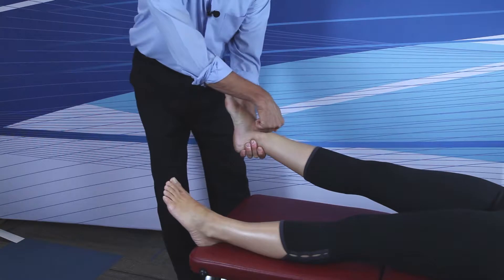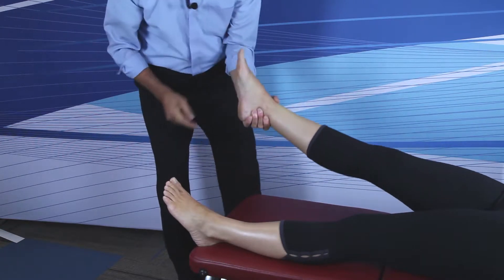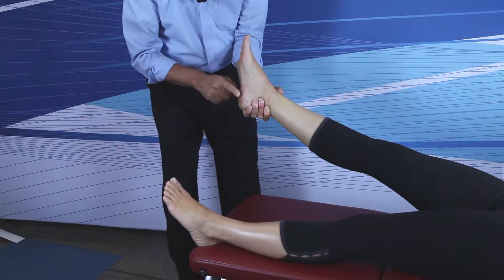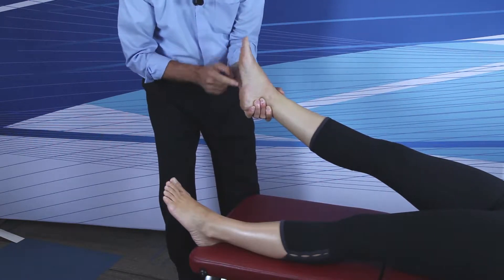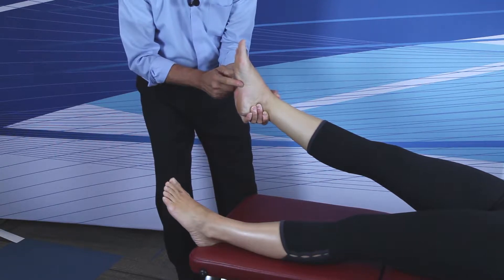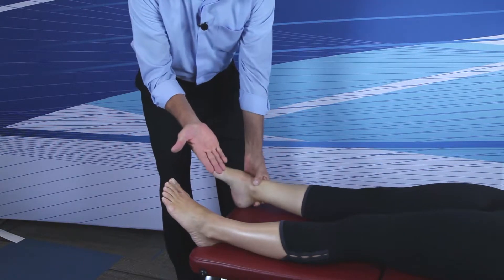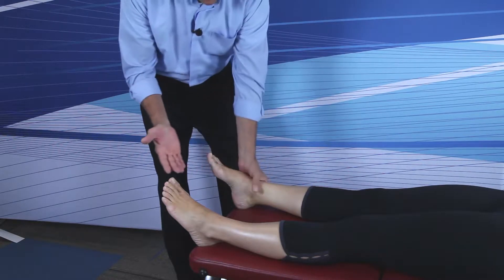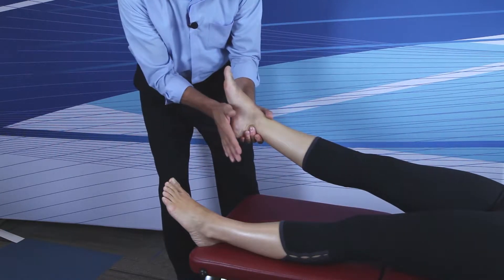The navicular is inferior and medial. The contact point is right here, which is at the height of the medial longitudinal arch, approximately a half inch lateral to the medial border of the foot. Take the middle portion of the thenar of the inside hand and place it on the contact point on the patient.